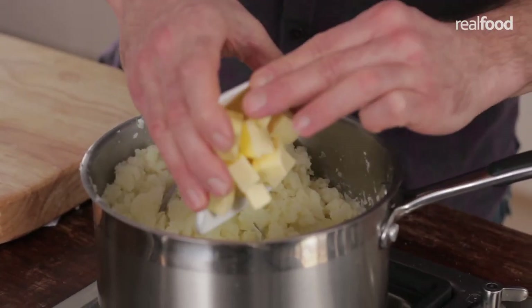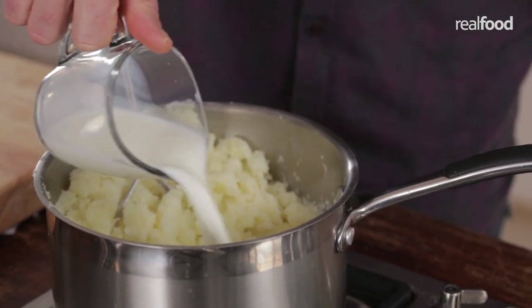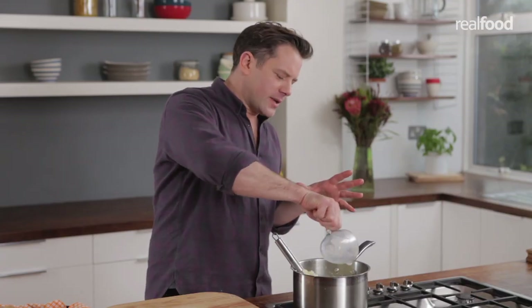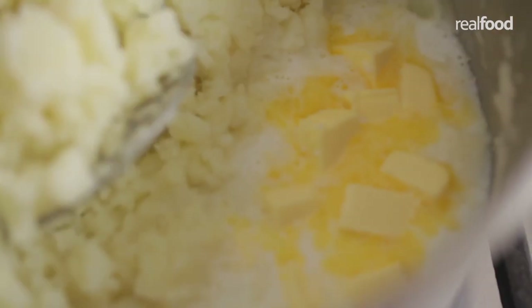Now add the butter — push that to the one side you've cleared. Then add some milk. The amount of milk varies quite a lot; you might need more, you might need less, so just keep an eye on it. If you need to add more, just a little splash. You don't want it too runny and you don't want it too stiff.